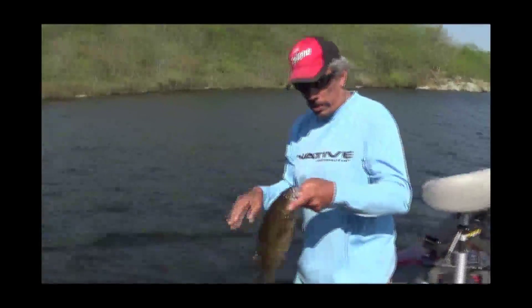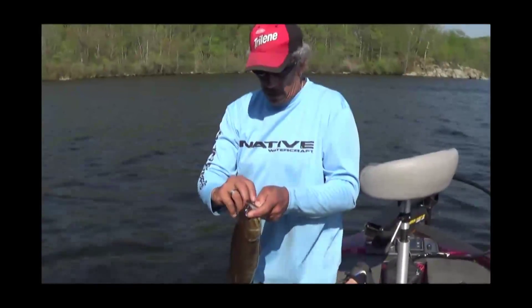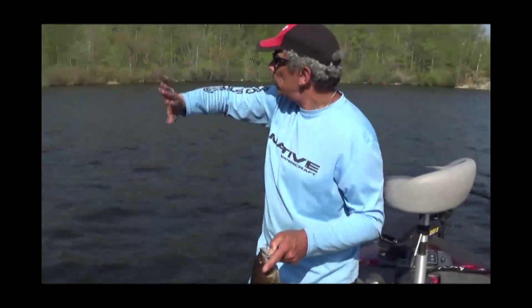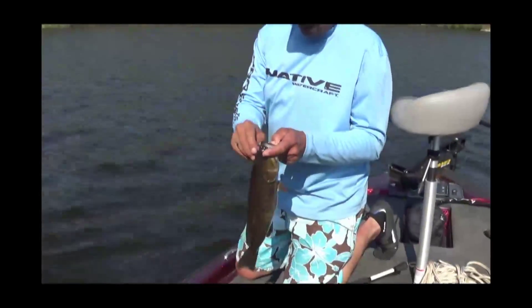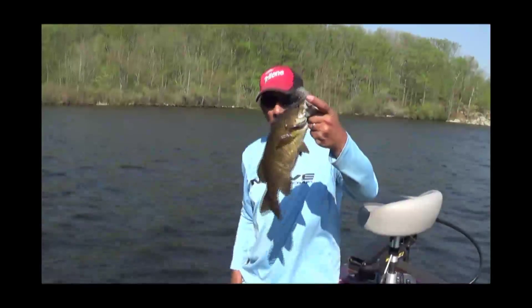I thought it was staying at the bottom — it's a decent smallie. He's spitting up — looks like some crayfish. It's a decent one. They're not shattering the scales or anything like that, but I'll take them. You're finding they're pretty tight to the shoreline, right? Yeah — the wind is blowing the whole length of the lake to this shoreline here, and that's where I got him.